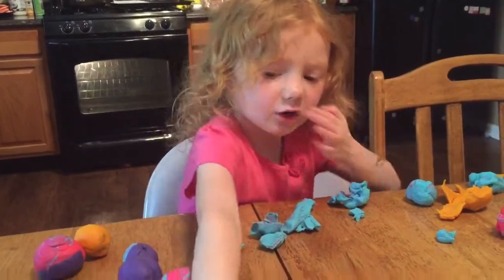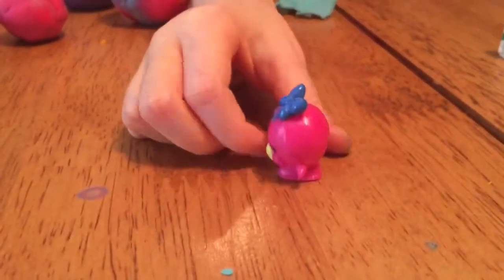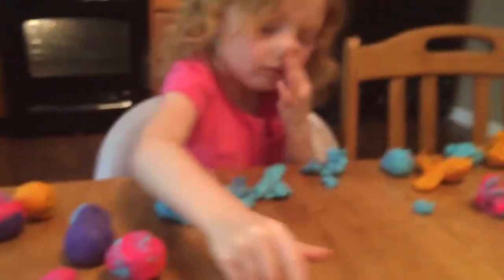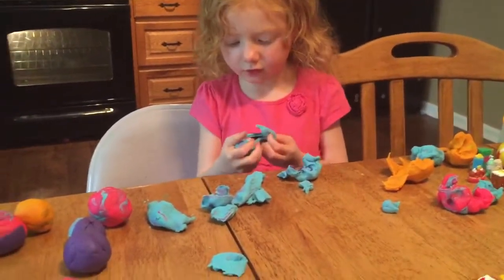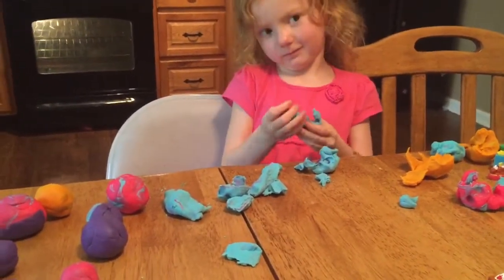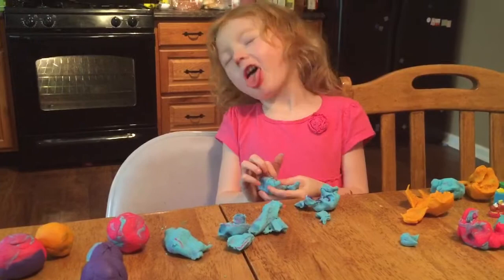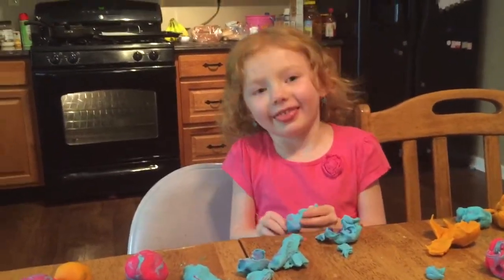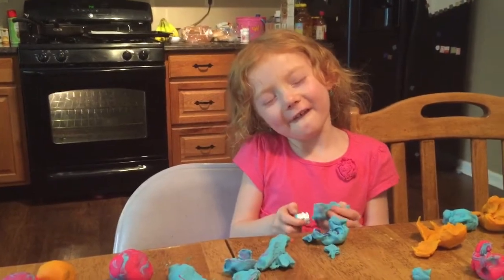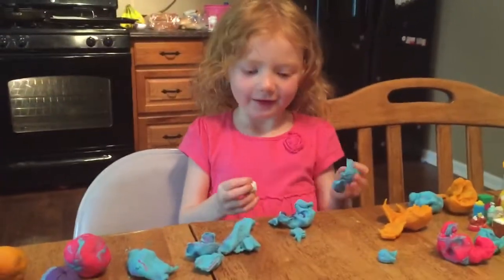Now we have cute little bubbles! Very cute! Let's put that one there — let me open it! Who's that? This is Soty Pops!